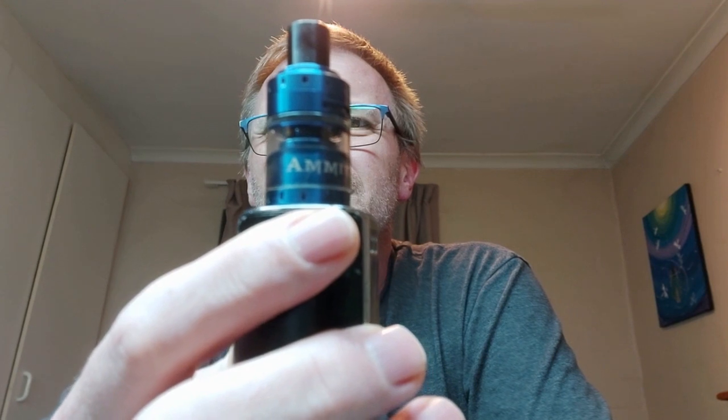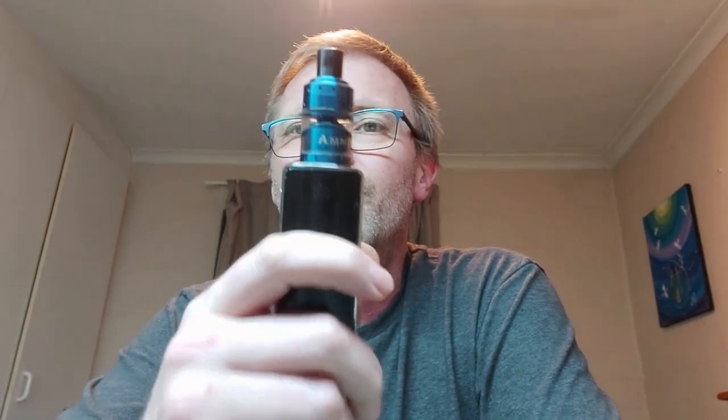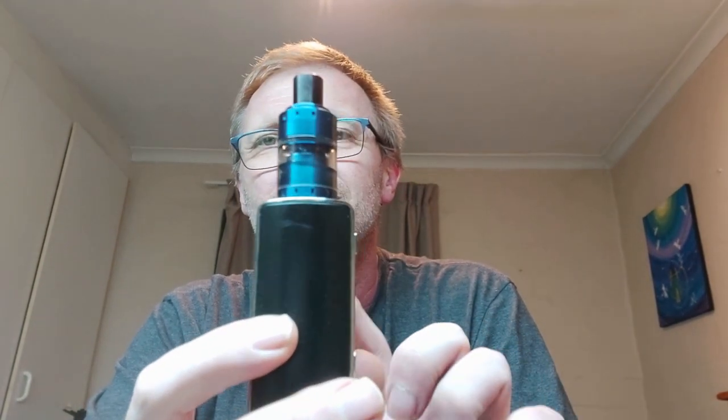My first rebuildable tank I ever had the pleasure to own is this. It's the Geekvape Emmet — a mouth-to-lung RTA. That was my first rebuildable tank ever. The way you see it here is how I rocked this thing, because this was my one and only mod from 2016, when I first started trying to get off smoking using vapes.